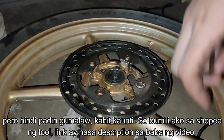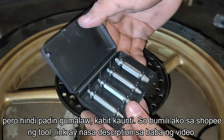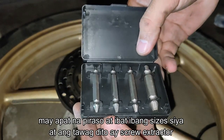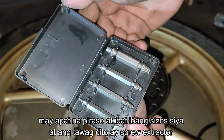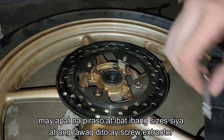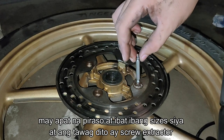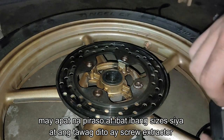So I bought a tool from Shopee. The link of the shop will be in the description below. As you can see, we have four pieces — this is what we call a screw extractor. It has four different pieces and four different sizes.